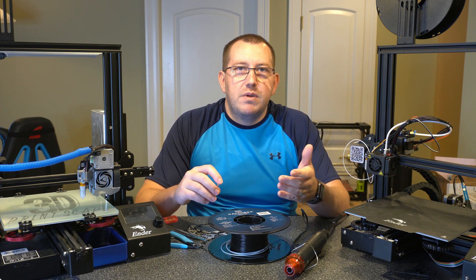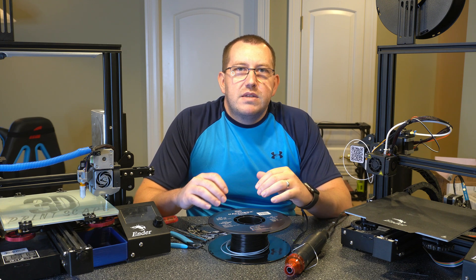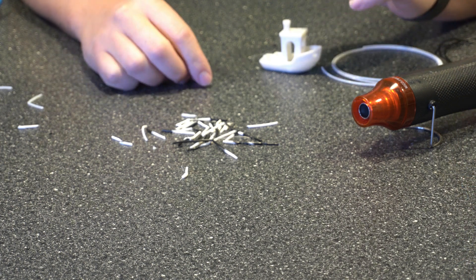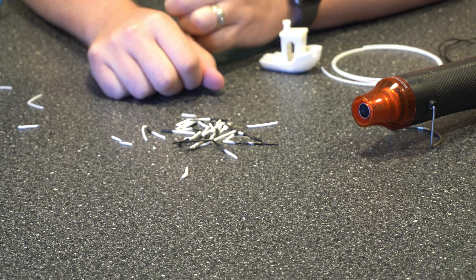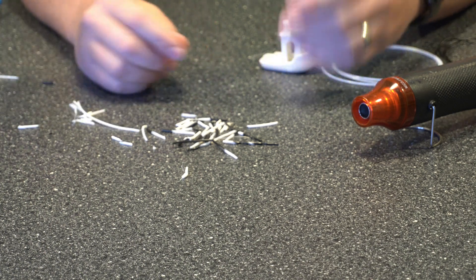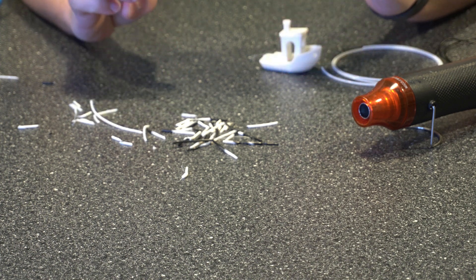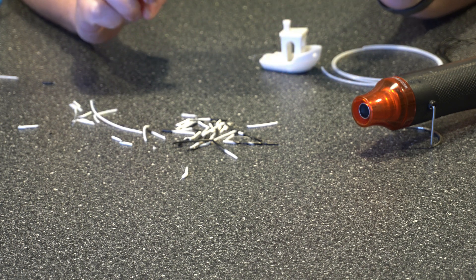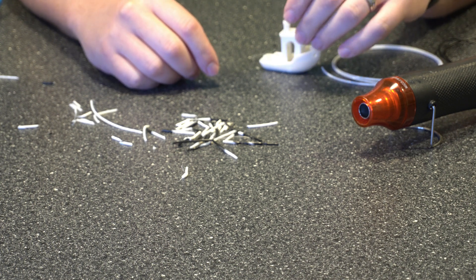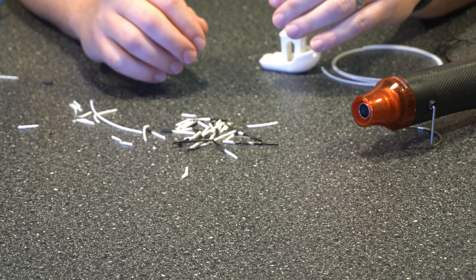Alright, so this does take a little bit of practice to get right — as you can see here I kind of went through a lot of different ones. Eventually you get the hang of it. When you're working with filament that's on the printer, make sure you give yourself enough slack just in case you mess up a couple times. If you're just combining rolls of filament you won't have that issue, so you'll be fine.